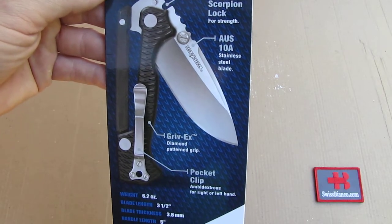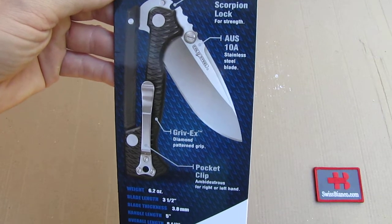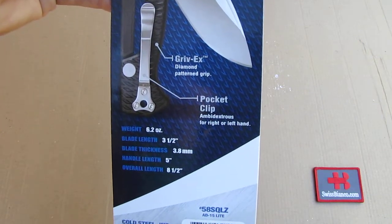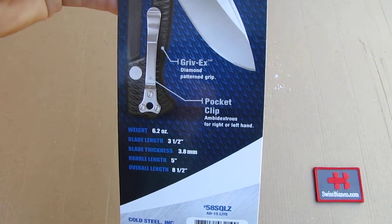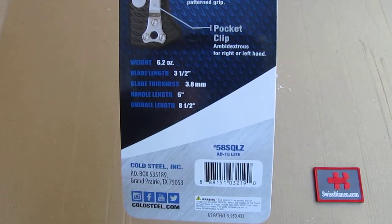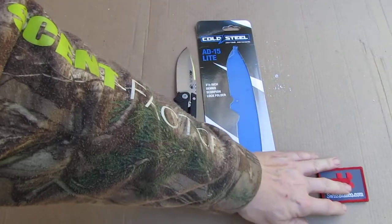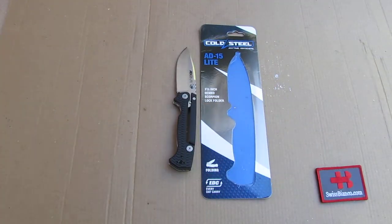The blade is OS-10A stainless steel, a bit better than 440C. A polymer grip with an aluminium locking bar, and there is the size and of course the website from Cold Steel. That item came out a couple years ago.